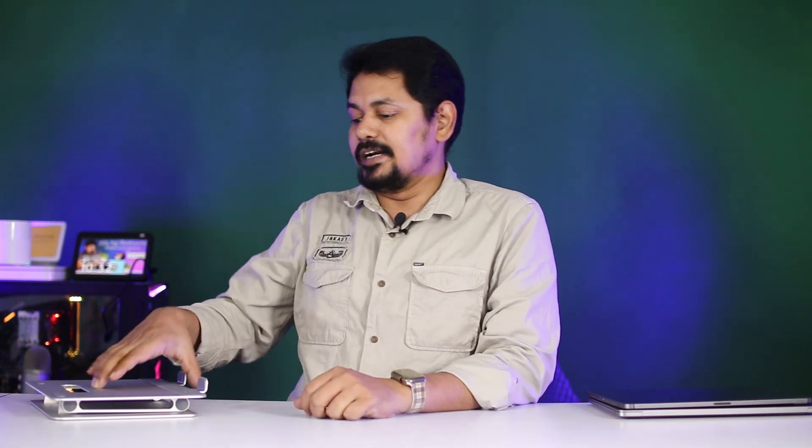This video is about a portable laptop stand and the unboxing. If you like this video, please like and subscribe to the YouTube channel. Thank you for watching. Jai Hind!